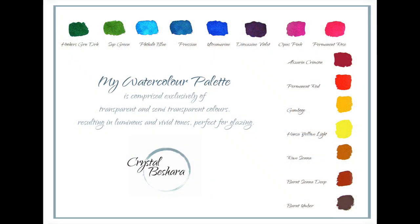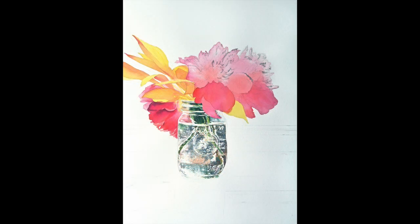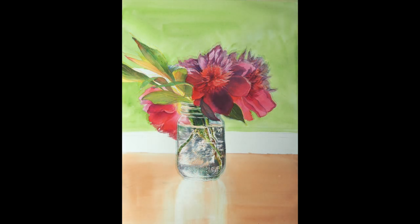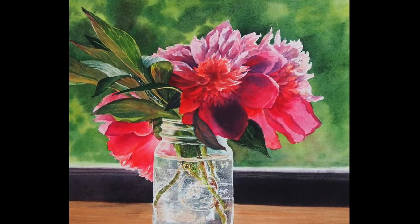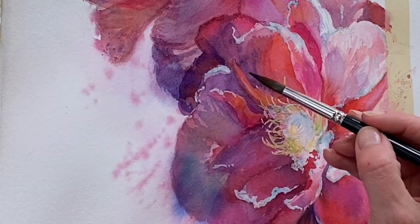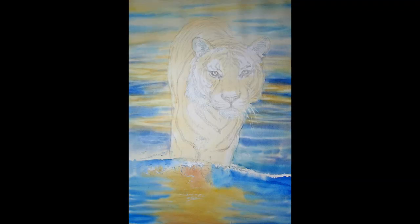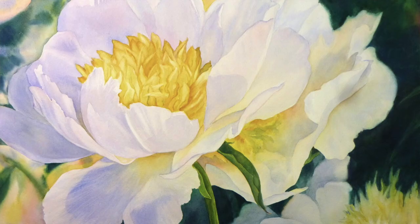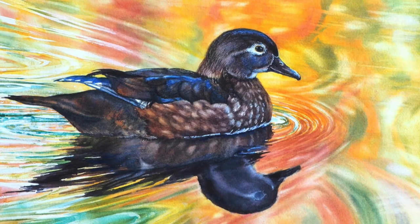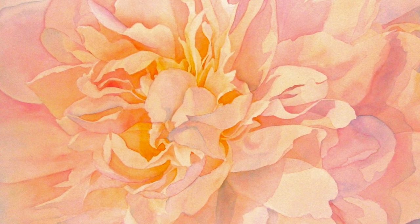The colors in my palette are made up of transparent and semi-transparent pigments. This is a really wonderful way to paint because I can work with glazes, which provides a really luminous result. I can build the watercolor and I can usually achieve five to six glazes without any colors looking muddy or opaque or overworked. That is the secret to having really transparent and luminous results where the light passes through rather than bouncing off of opaque colors.